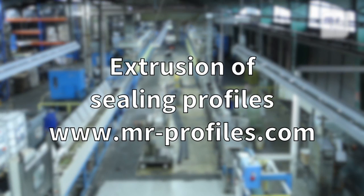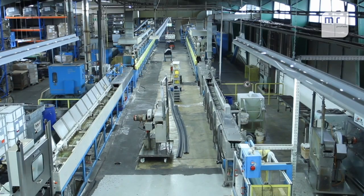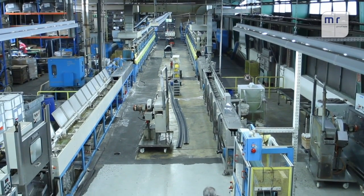At M&R Profiles we have three salt bath lines with a diameter of 90mm to 120mm. This shot shows our 220mm machines.